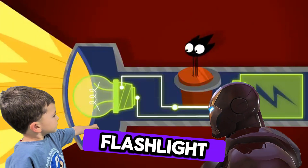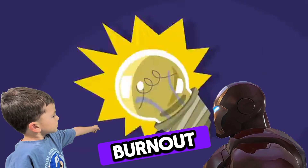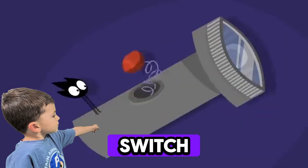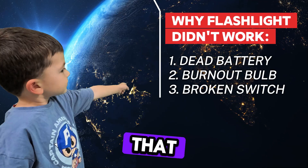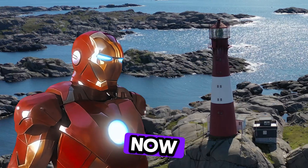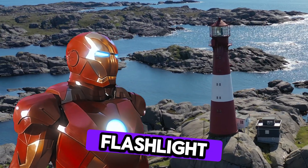But if the flashlight doesn't work, it usually has one of three things: dead battery, burnout bulb, or a broken switch. That's it. Simple, right? So cool. Now that we know how a flashlight works, let us talk about a giant flashlight — the lighthouse.